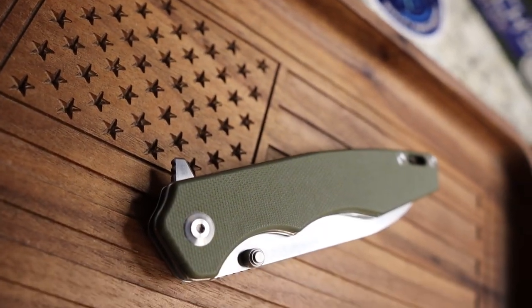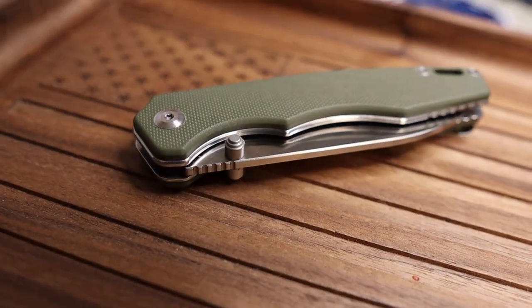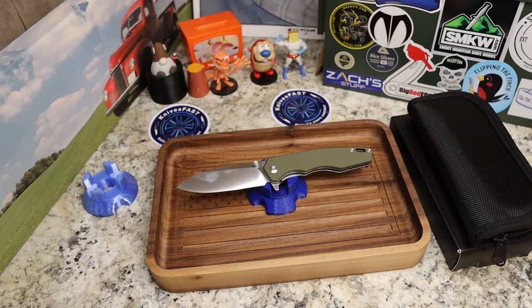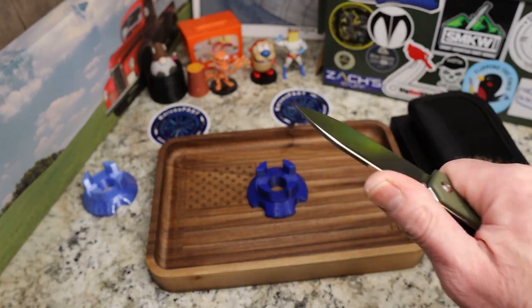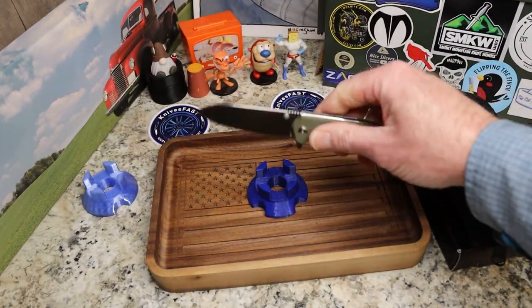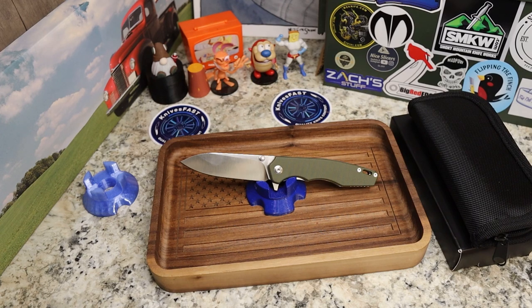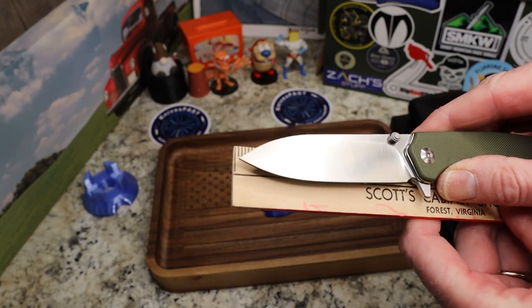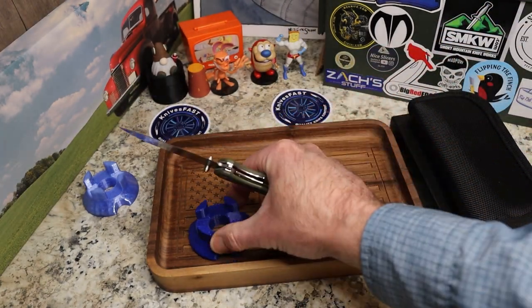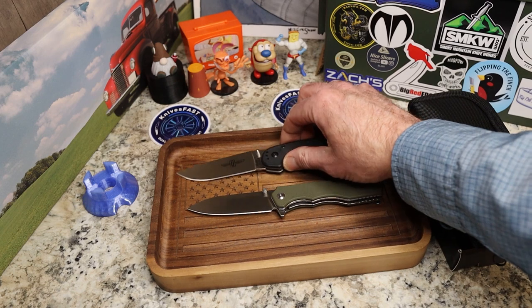The blade length is 3.15 inches and the handle is right at four inches. The overall length of this knife is seven and a half inches — I measured it to be sure.